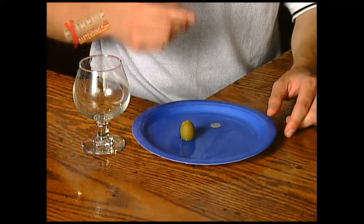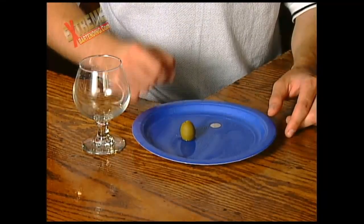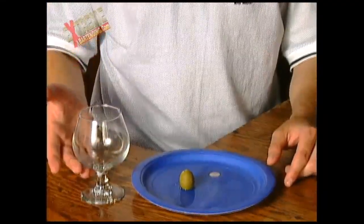Once again, you've got a coin in a plate submerged in water, an olive, and a snifter glass. The wager is: remove the coin with your hand without getting your fingers wet. 'So I can't touch the coin?' That's right — you can touch the coin only with your finger. You can't pick it up with foreign objects. You've got to use your hand to take the coin out of the plate, but you can't get your hand wet. Think you know how to do it? Stay tuned.